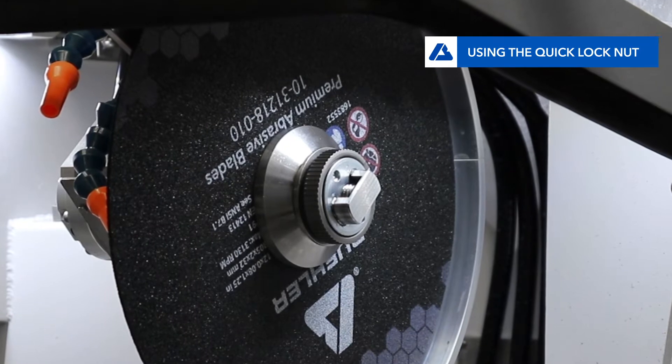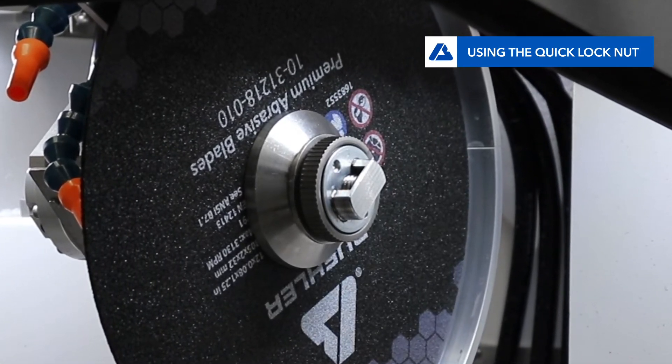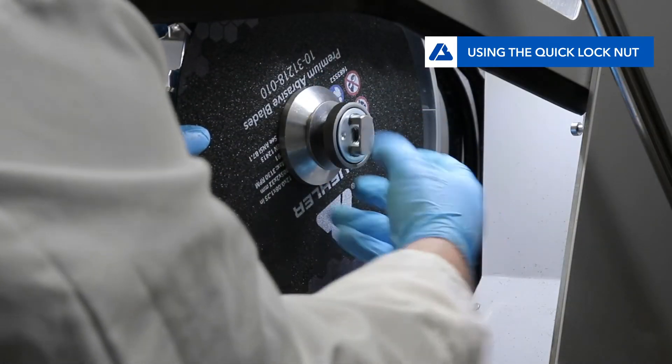When changing blades in and out, the Buhler quick locking nut makes the process easy, fast, and eliminates the use of tools. To remove a blade, simply grip the edge of the blade and twist the nut to release it.